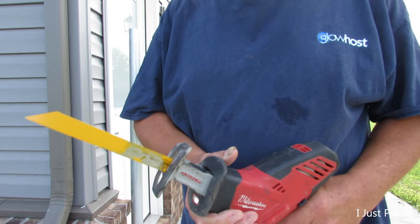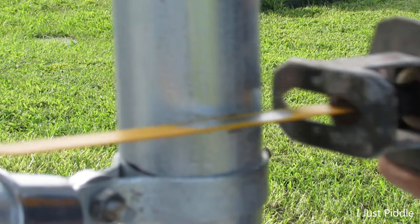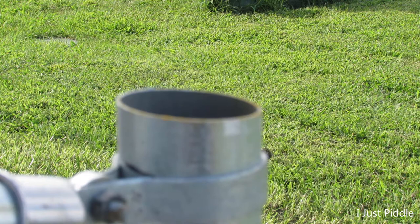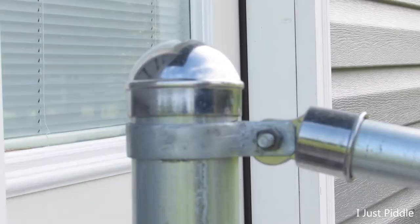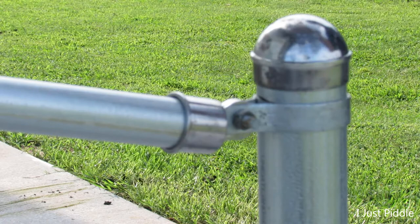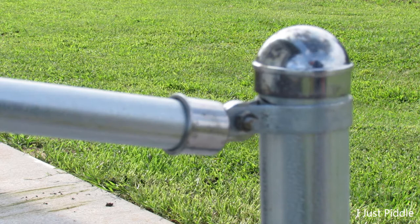Now what are the odds that I'm going to be able to cut these straight across? Well, I'll just try to hold it level and go. Whoa! That ain't level. Oh well. I've got one more try. Yeah, that's pretty close. Got one there and got one there.